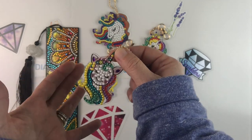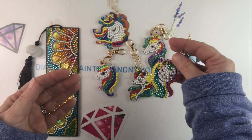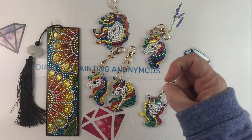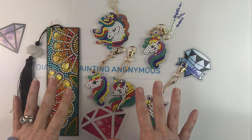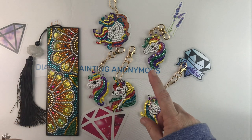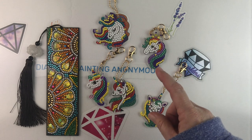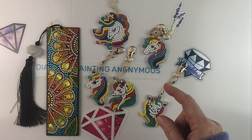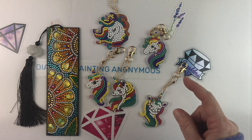I'll give them a quick seal so the diamonds don't get knocked off with wear and tear. I'm happy with how they turned out. Guys, I will put links in the description below so you can check these and other items out from Craft Art Club. Before you leave, don't forget — if you like this video give it a thumbs up, hit that subscribe button if you haven't already, and hit that bell notification icon so you can be informed of future uploads. Thanks for watching!